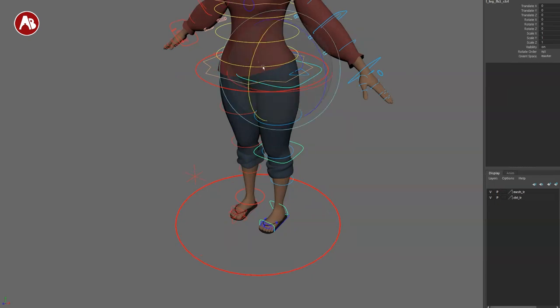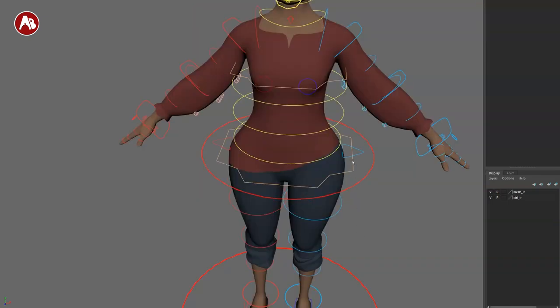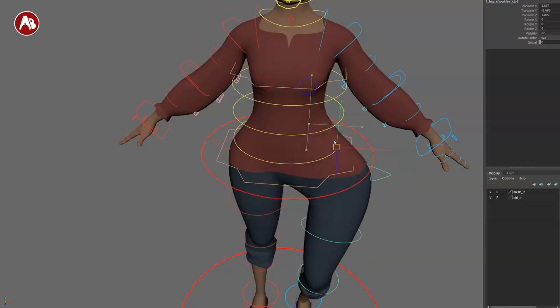Switching quickly to leg FK, you get a controller that moves the leg, another controller that moves it all, and of course the foot controller — including the toes.